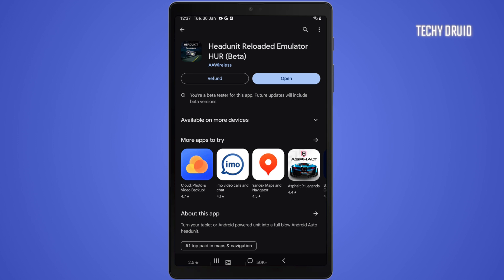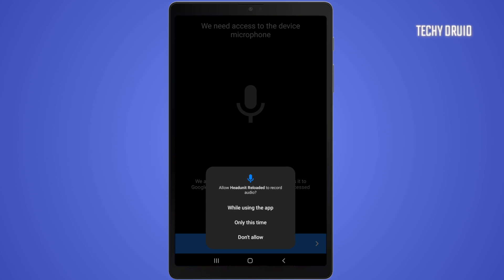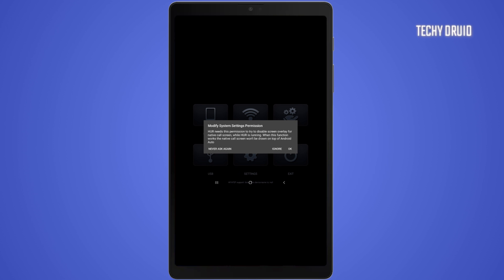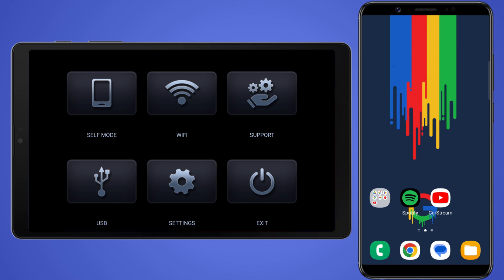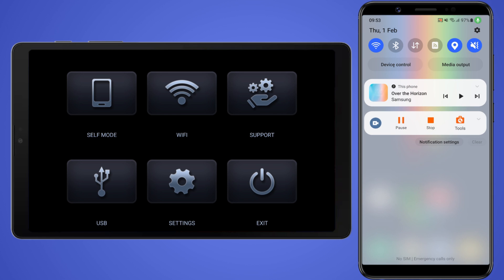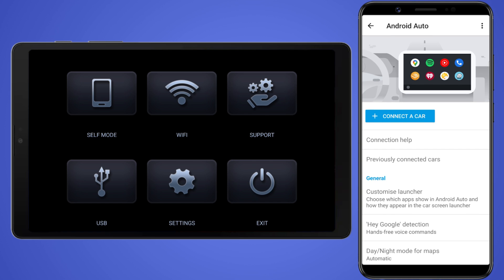After purchasing and installing the app, open it and give it access to all the required permissions. You'll then see the app interface. To operate Android Auto on the tablet, you need to connect your phone and tablet wirelessly or using a USB cable. Also, make sure your phone has the Android Auto app pre-installed — if not, you can install it from the Play Store.